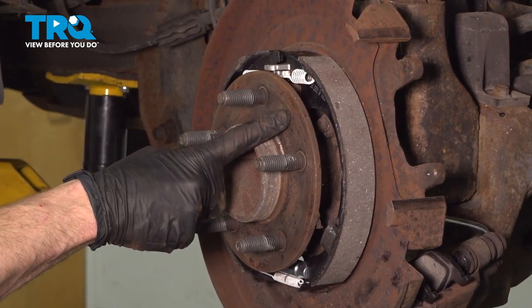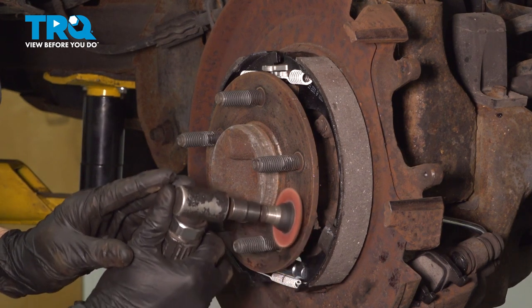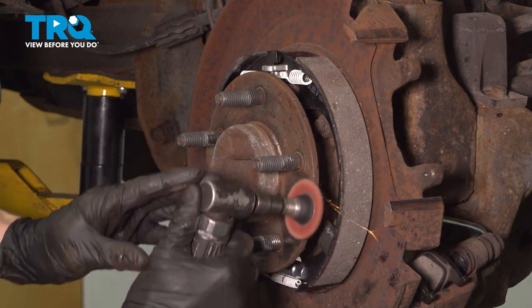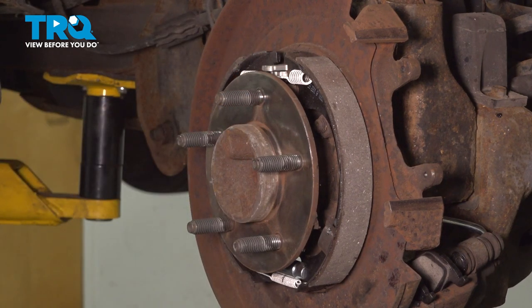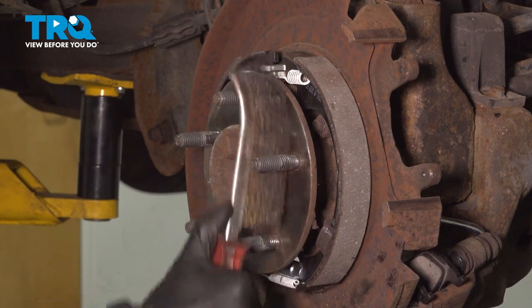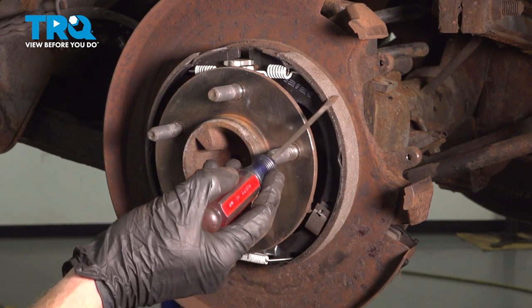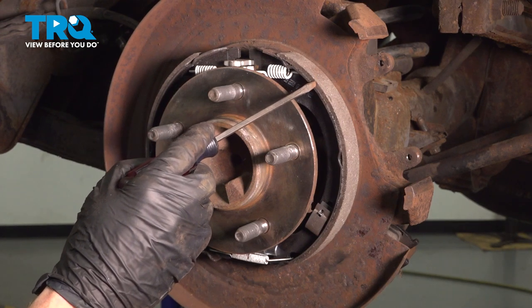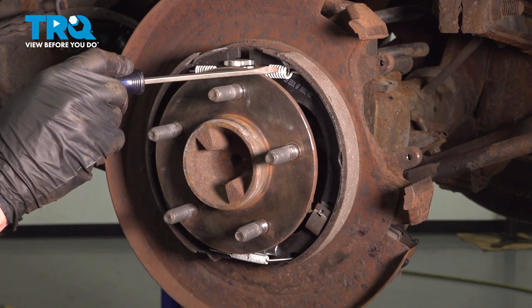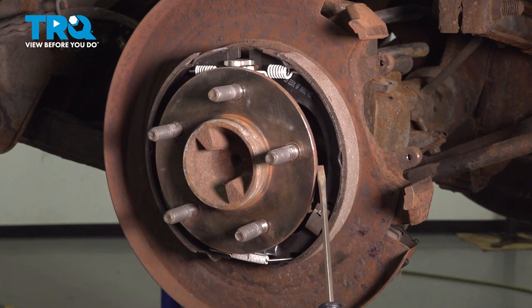Once we have both of those cleaned up, we'll continue on to the hub mating surface where the brand new rotor is going to sit. Use a wire brush in between these lug studs and the hub. Now let's pay attention to our emergency brake shoes or parking brake shoes. You want to make sure they don't look like they're worn very low or damaged in any way — if they are, it's time to replace them. It's commonly a good idea to replace the hardware at the same time. Also pay attention behind this area: if you see any fluid, it's more than likely an axle seal leak that you'll want to take care of as well.